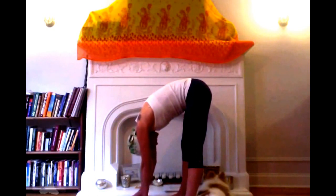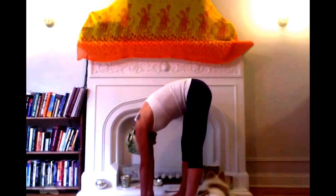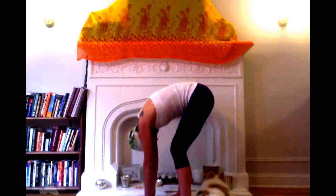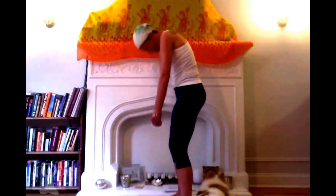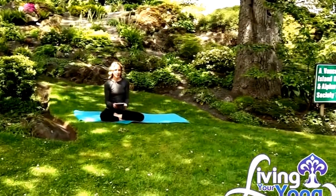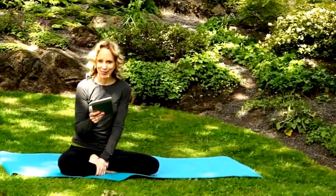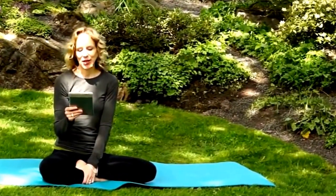Inhale deeply. Exhale, and roll that spine up. Thank you for joining me for this week's urban practice — in Hill Park today, and I'm here with my constant companion, the crow. They're my companion here in Victoria, BC. Today we have a question that comes via email from Suzanne from Sweden.